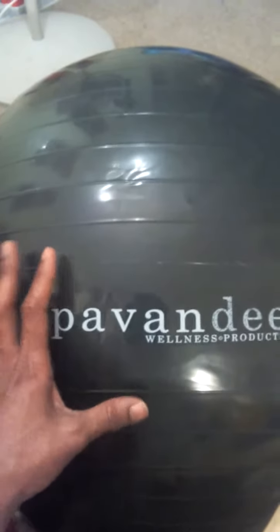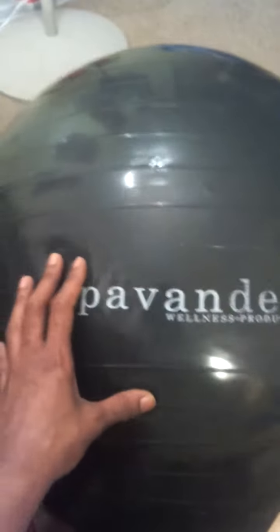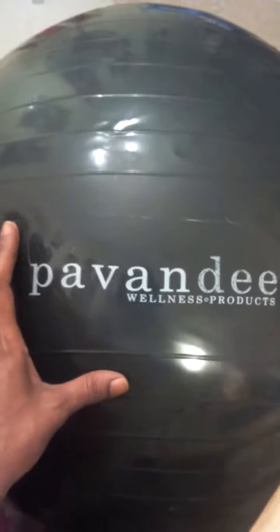This is great for gym fitness, labor and delivery, and working out at home — just a really nice resistant ball. It's latex free and it's not going to burst under pressure.